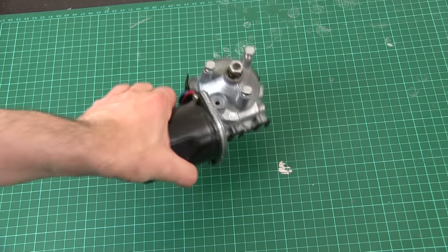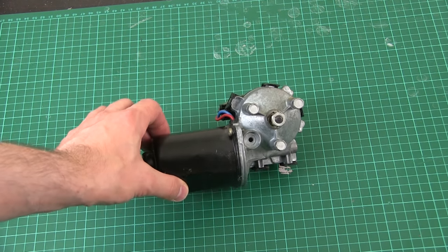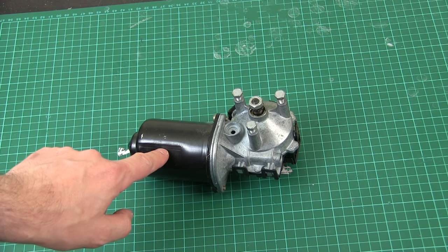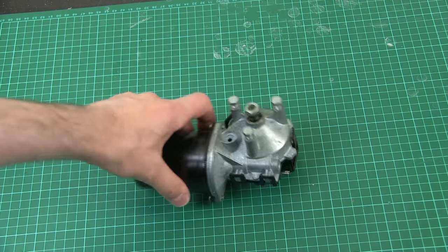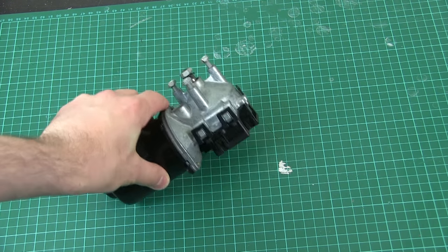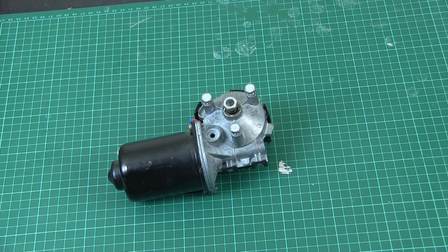My original idea was to use one of these, which is a windscreen wiper motor. These are fairly hefty motors — I've used them in other projects like BB-8 version 2 and version 3. They have a big DC brushed motor with a worm gear and a big gear, and the output shaft is in the middle. When you're driving at 70 miles an hour and the wipers are still going in a gale, there's quite a lot of torque in here and they're quite reliable.